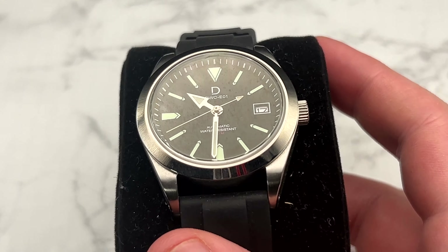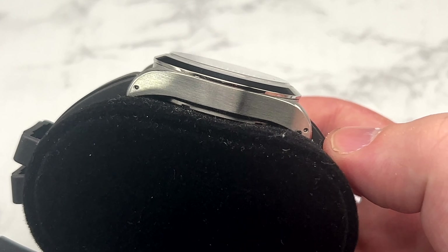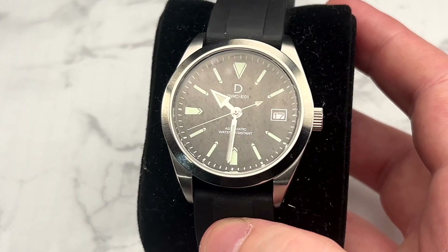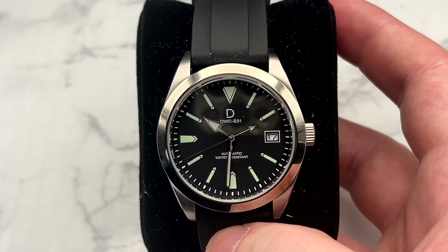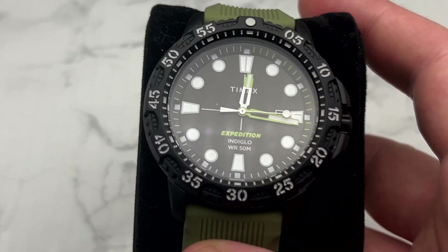Next is the controversy starter sticking around in the watch box just because I always fight with people about it: the DIY Watch Club. I don't wear it ever. I've been very public about my opinion of DIY Watch Club, but I keep it as a reference when people talk badly about my video discussing why I think you should go with other options in the watch assembly kit world. It stays in the box but doesn't get worn.